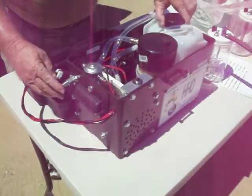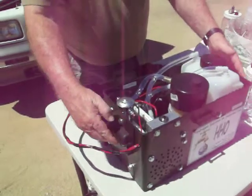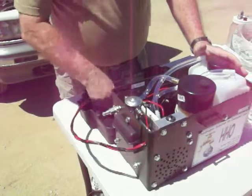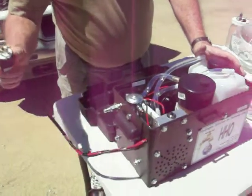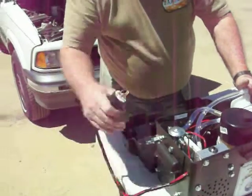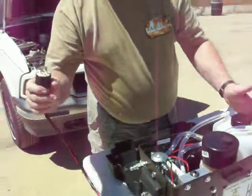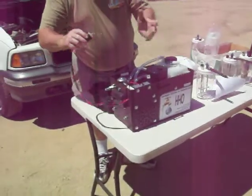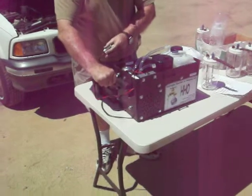The nice thing about this unit is that it's transportable. You can have a fast, quick connection. You can plug this in if you have a boat or an RV. You can take it out and put it in. All you need to do is make some simple connections and plug it in — quick connection.